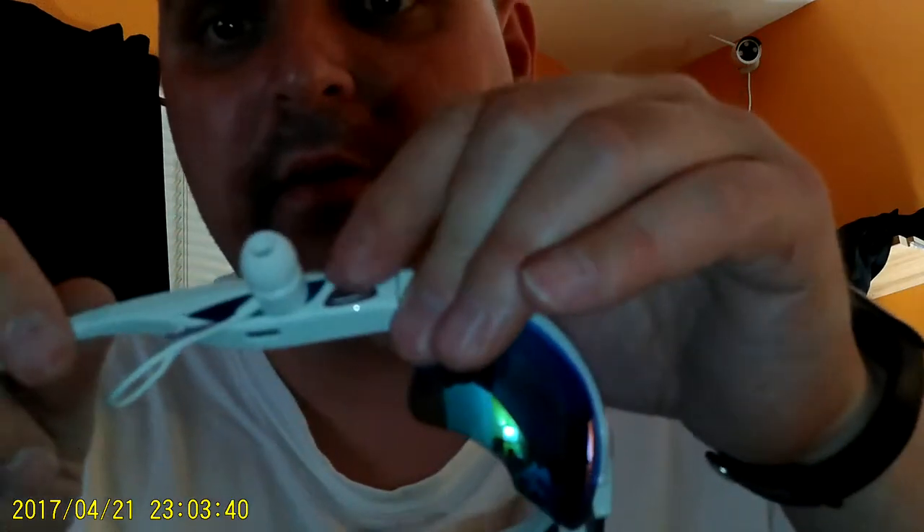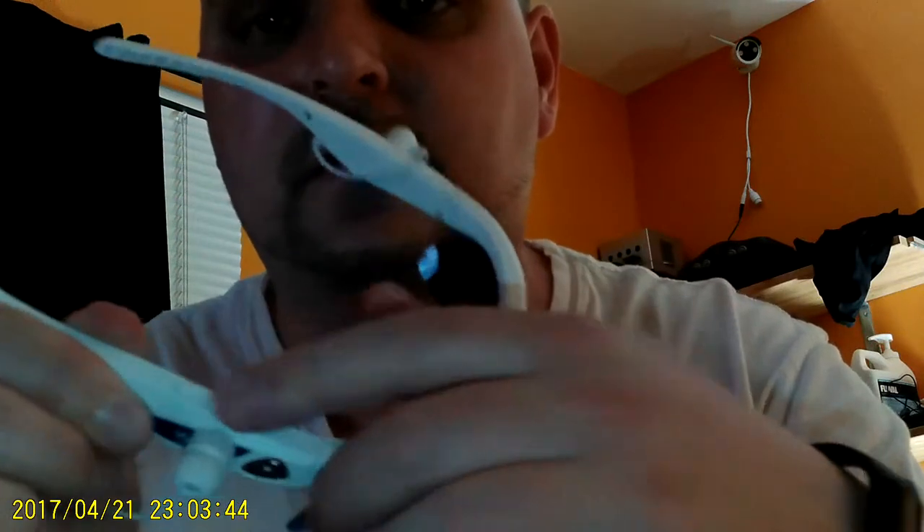Right here you have the call button. And then for the MP3 player: forward, back, play, pause — the usual buttons. Like I said, it's very easy to use. Very comfortable.